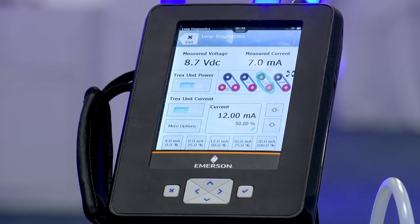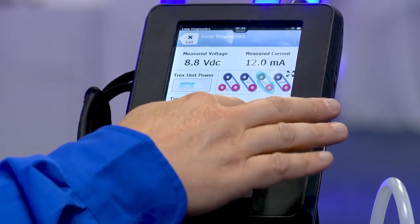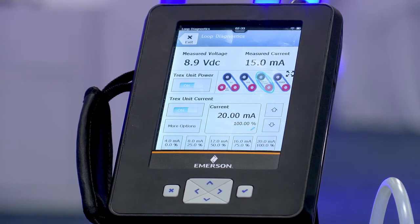Twelve milliamps — go to fifty percent — you can hear it ramping up. We can do a full open at twenty milliamps, so a hundred percent.